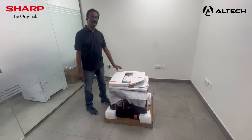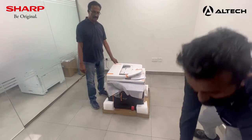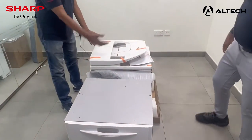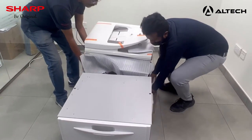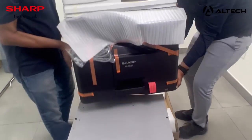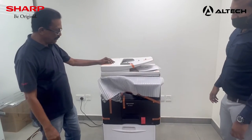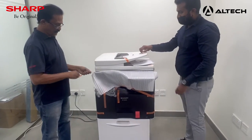Now that we have unboxed the machine, we are going to lift it and put it on the trolley. We require two people to carry the machine, so I have my colleague here to help lift it. Now that we have mounted it on the trolley, we are going to remove all the shipping locks and shipping plates.